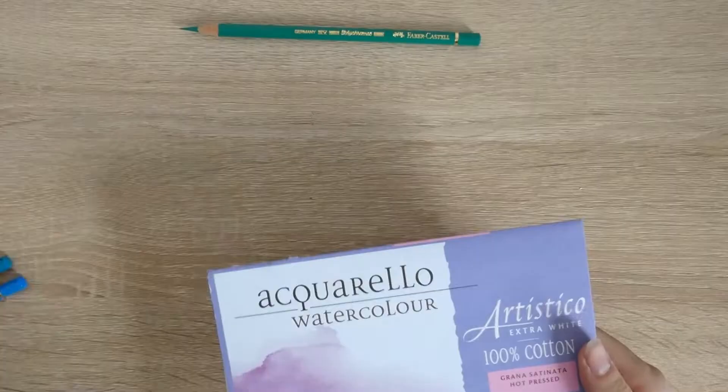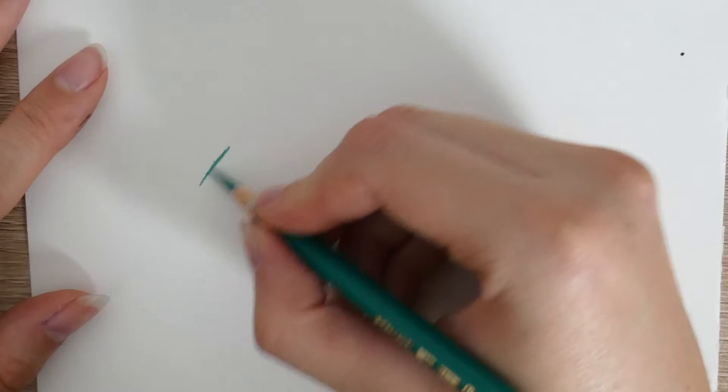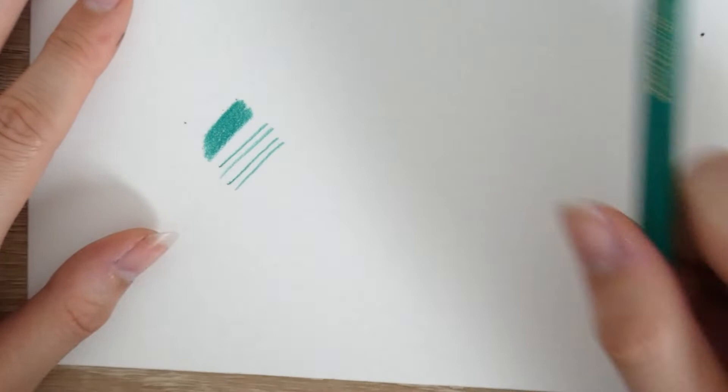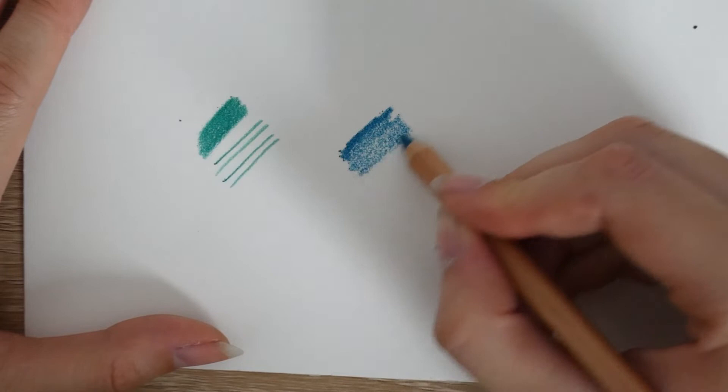Both pastel pencils and coloured pencils work best on different surfaces. Coloured pencils work better on a smoother surface — they need a little bit of tooth so the colour can grip, but more of a smooth paper. For example, I use the Fabriano Artistico Hot Pressed Watercolour paper for coloured pencils and it works really well. If you use pastel pencils on this type of paper, it doesn't really grip properly and just doesn't work too well.